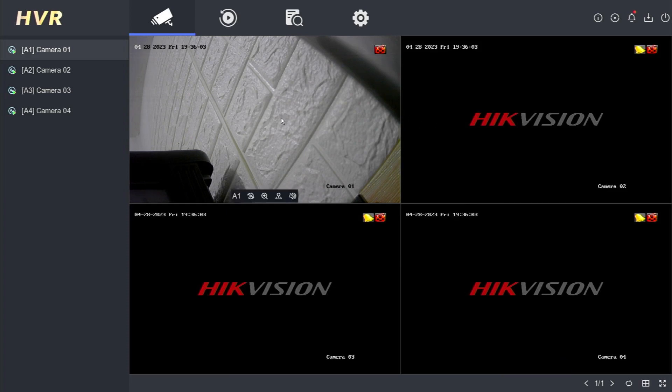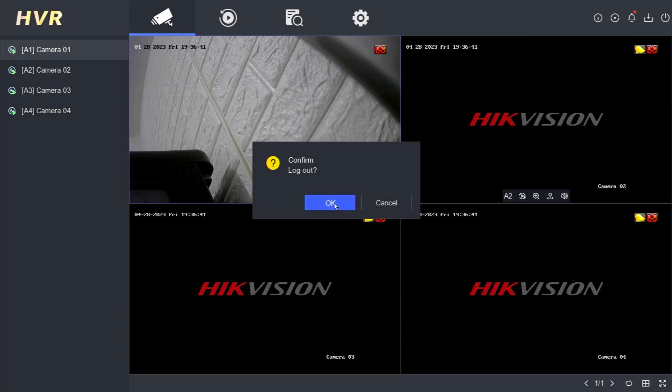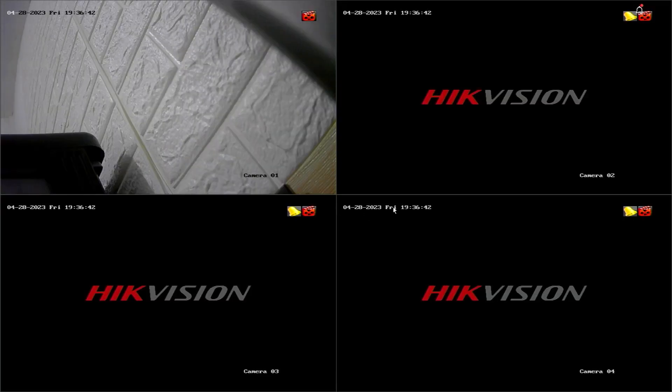While restarting, logging out, and shutting down a Hikvision DVR may be easy for some people, it might not be as straightforward for others. This is the display when you have logged into the Hikvision DVR menu. If you want to log out, point and click your mouse on the power menu, then select Logout. Confirm by clicking OK, and you will successfully log out of the Hikvision DVR system.